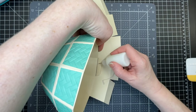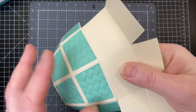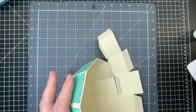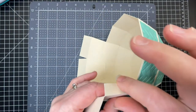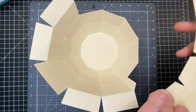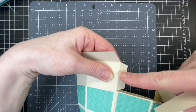Just fold your tab down, put glue on it, fold it down, and double check that you're right along that score line. Do that for the three remaining tabs. Now I've got the tab at the end and I have my second piece, which is going to fit on the other half of my basket. First I'm going to join them at that one tab.